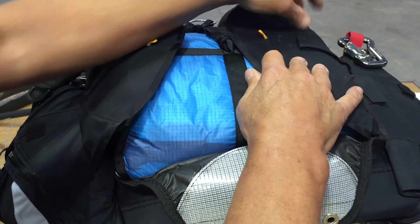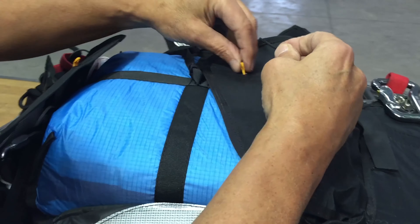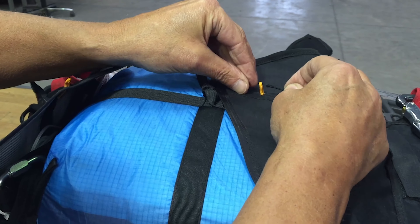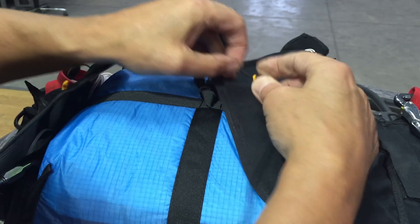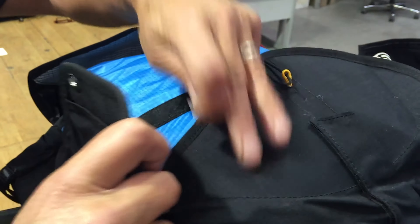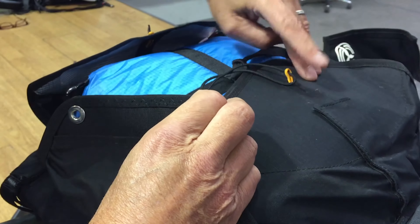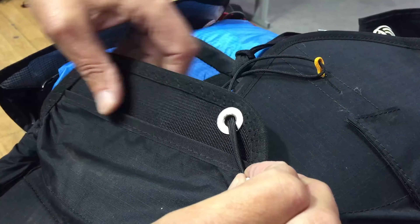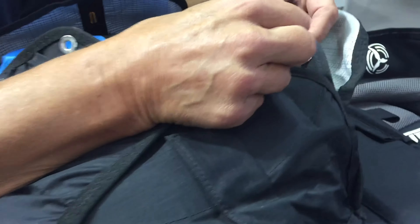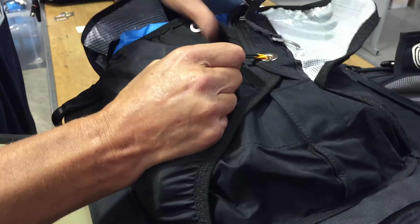The next stage is to start to do the whole thing up. For that I need a piece of string — paraglider line, shock cord, anything will do, though you need a little bit of strength. I've taken it through the loop, then through the eyelet at the bottom, going up to the top now, coming through the eyelet at the top. And I pull it tight.